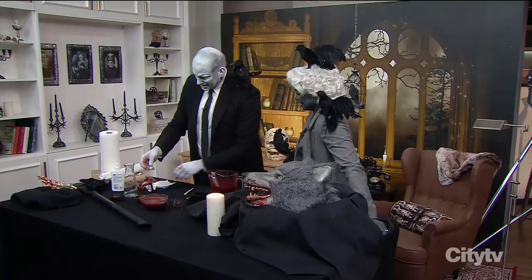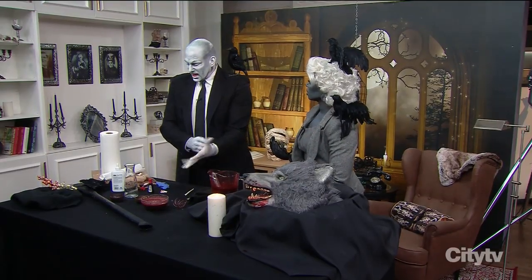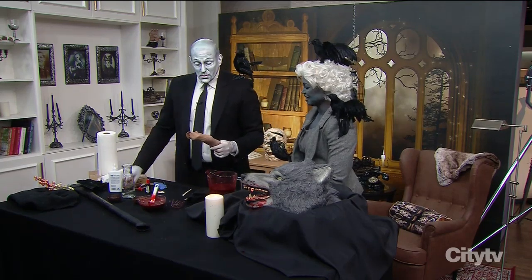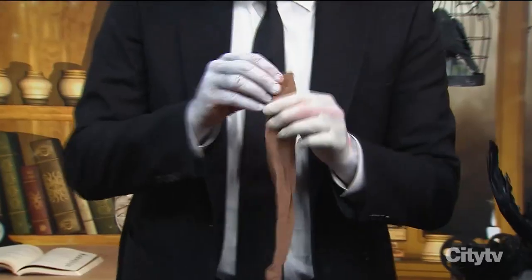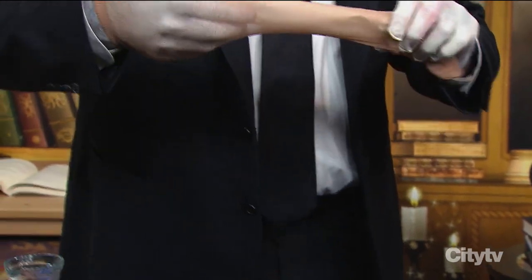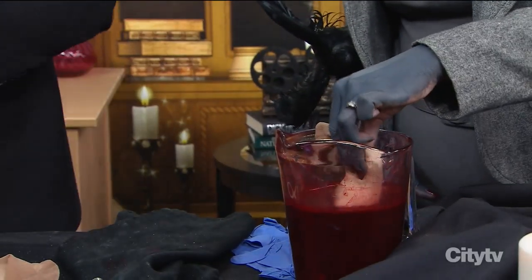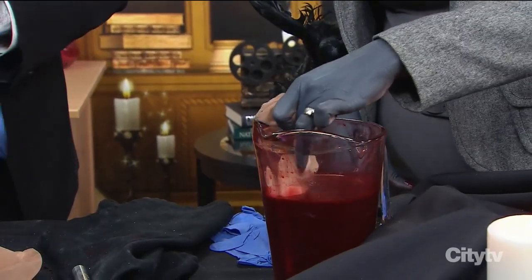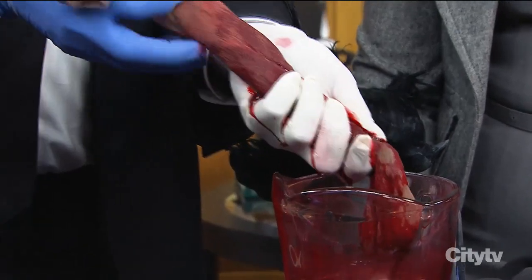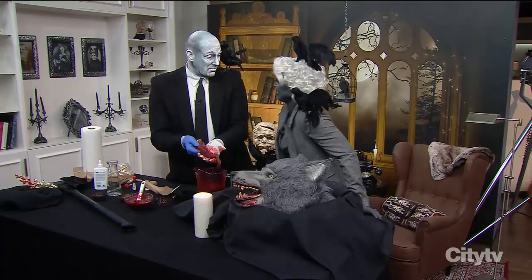It gets worse — this is the part that set Kevin off. A lot of the zombie stuff happening right now includes intestines, so we're going to make intestines. It's just pantyhose — you stick paper towel down inside the pantyhose. As soon as you put it down in here and dunk it, you want the paper towel to soak up some of the blood and gore. Then you pull it out, squeeze it a little, you see the blood going everywhere, and you have intestines. It looks terrible, but for how much it costs? Like nothing.